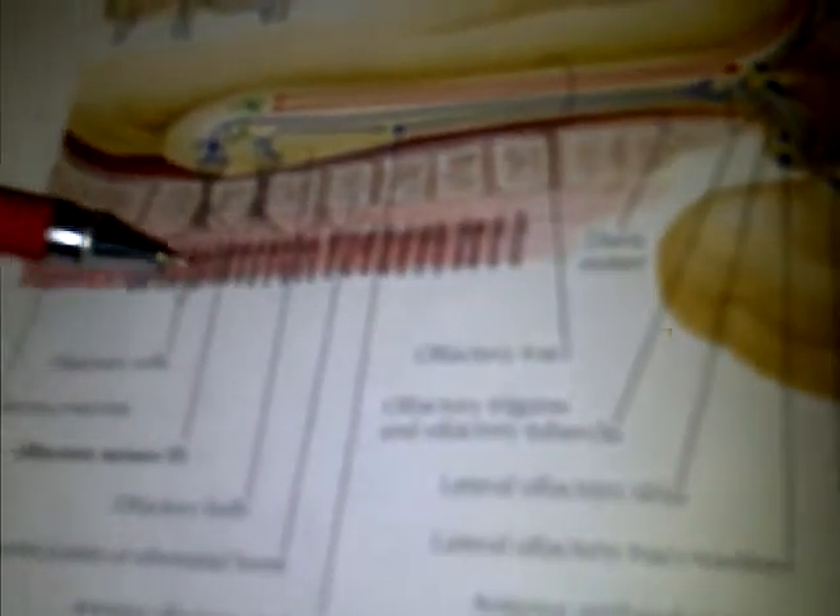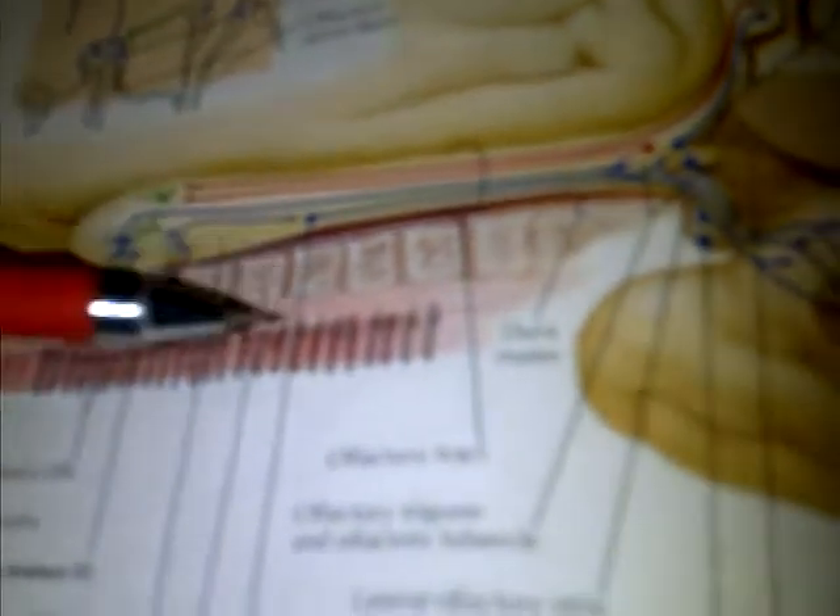In the olfactory nerve there are three neurons. The first neurons are located on the nasal mucosa. They are bipolar sensory neurons that escape through the ethmoidal foramina of the cribriform plate and synapse with the second neurons on the olfactory bulb.